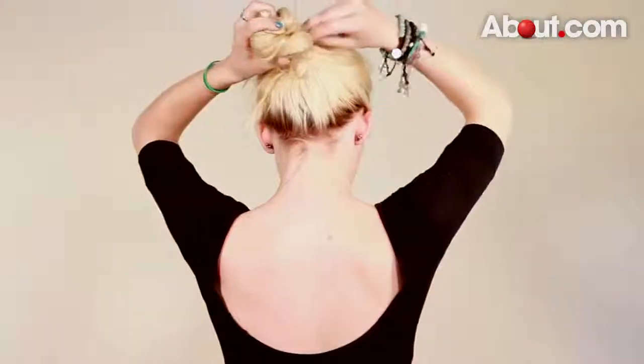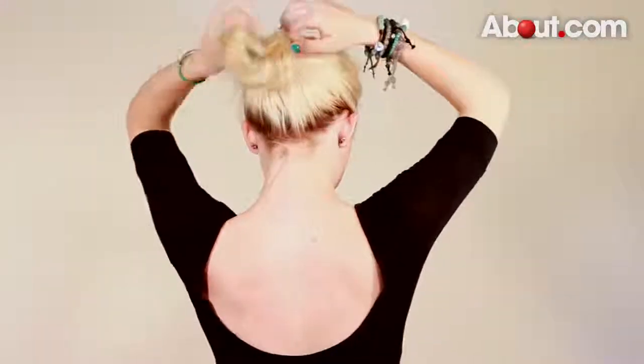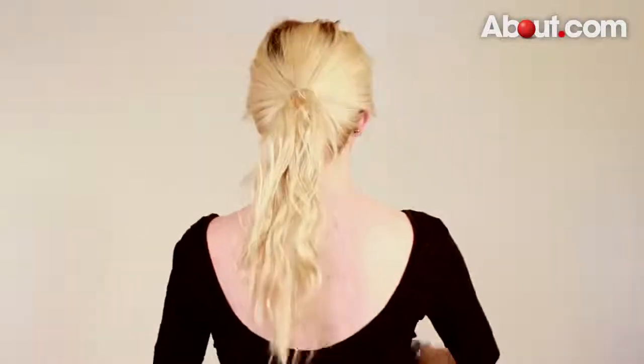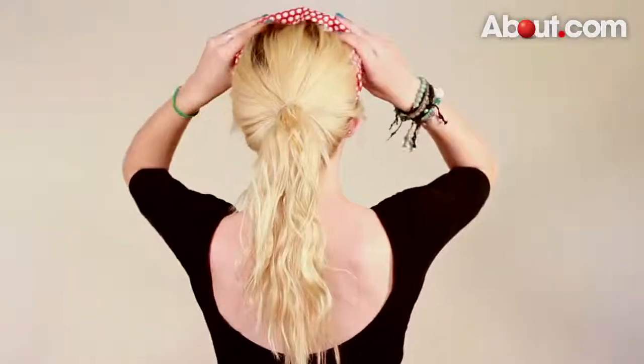The best thing about thick headbands is how quickly they can transform a bad hair day into a chic updo. To cover up dark roots or a messy mane, gather your hair in a loose bun or casual ponytail. By adding a headband, you can accent your outfit and bring attention to your face while covering up those bad hair day qualities.